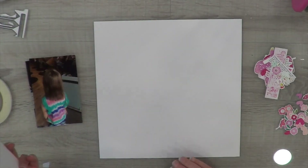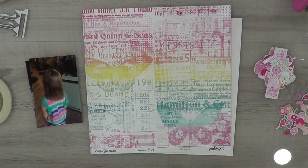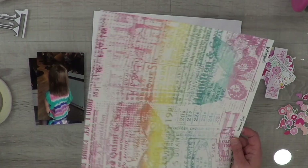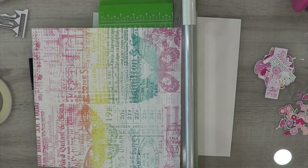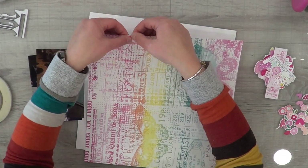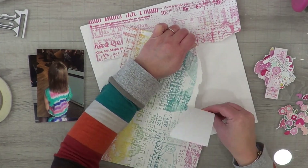I picked out this Hawaiian shirt paper to use as part of my layout background, and a white sheet of cardstock. I'm not going to do any mixed media because this paper basically speaks for itself — it does all the work for me. It's got this great grungy look already, so I decided I'm going to tear it along where the colors are.